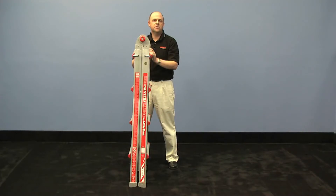Hi, I'm Mark with Little Giant Ladders, and I'm here to show you the Painter's Ladder and how to set up a trussle or scaffolding — a portable scaffolding.